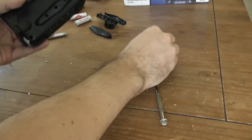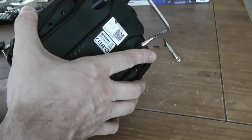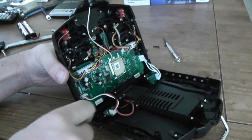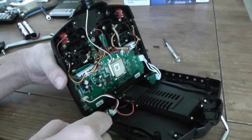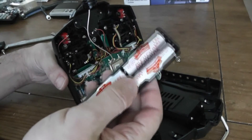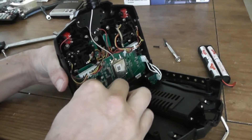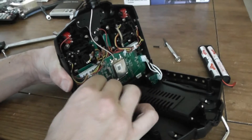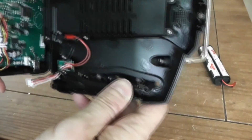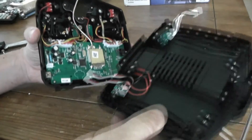Now all the screws are removed, so the next step is to gently open the cover. As you will see, you have two cables there. One is for power — for example, if you install NiMH batteries instead of alkaline, you can directly recharge your NiMH through this connector. This is the main power connector. You have to remove it gently. The other connector you also have to remove gently. Now you can separate both parts.